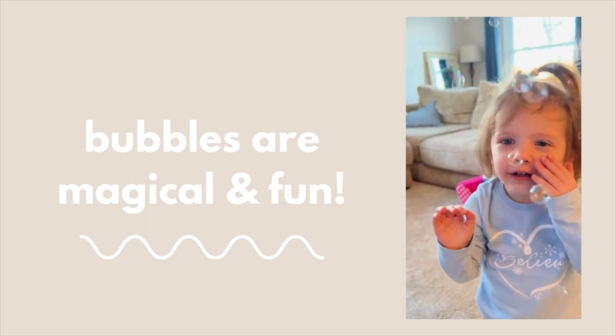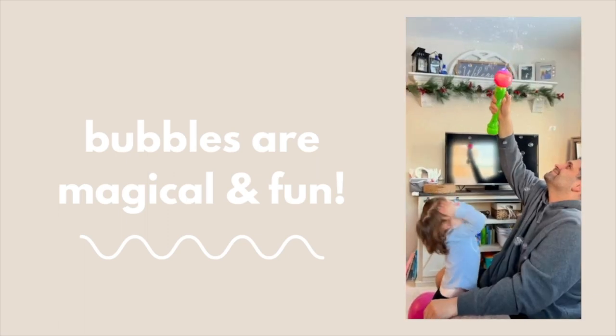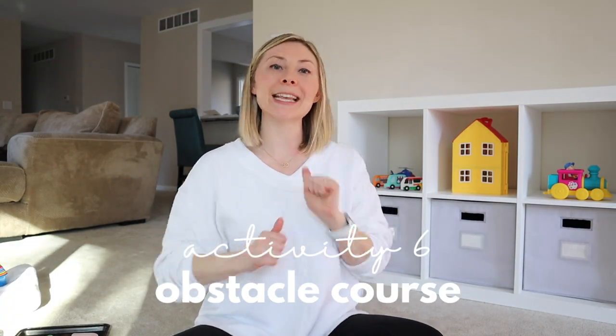A bubble wand is also very entertaining if your toddler loves bubbles but you don't like the mess. I'd totally recommend getting a bubble wand. We like to pop the bubbles together, and the button is super easy for a toddler to press, so it's great for self-entertaining when I need to do some work or get other things done.